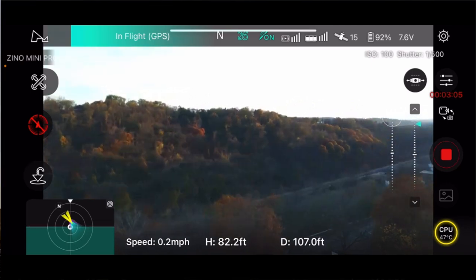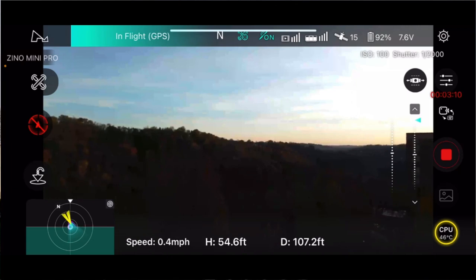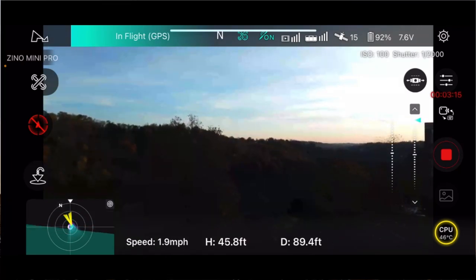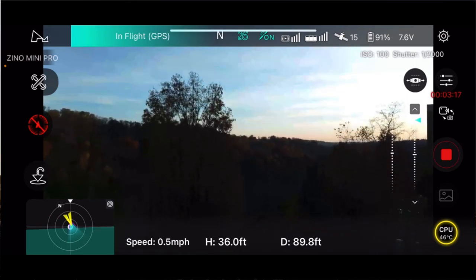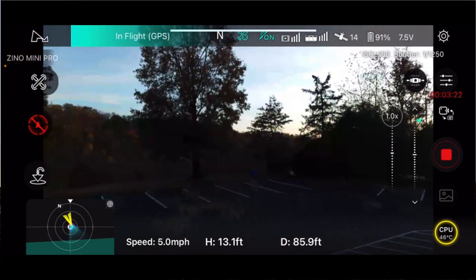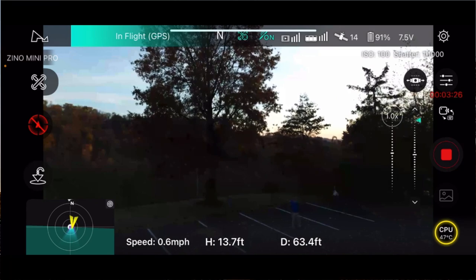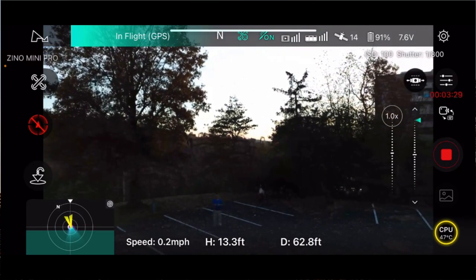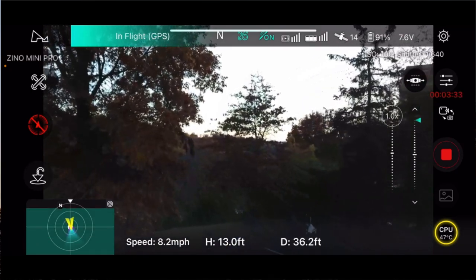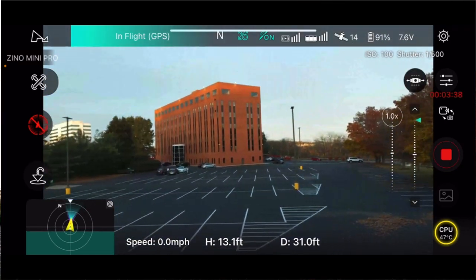I've got that firmware update hanging out there. I finished updating it. Look at that — it's crab walking! It's a Zeno. Even though it's a little Zeno, it's still a Zeno. It was going off to the side — I was pushing it straight forward and it was going sideways. Look at that! It's a Zeno — you gotta love it.